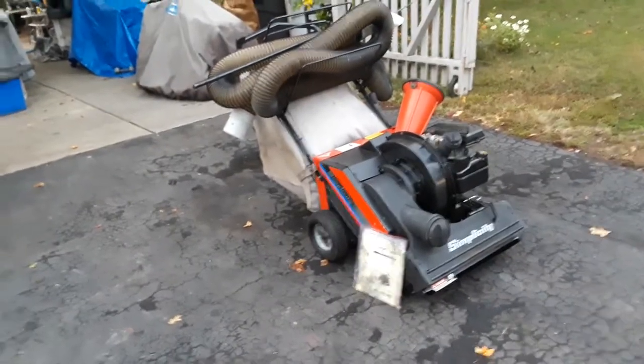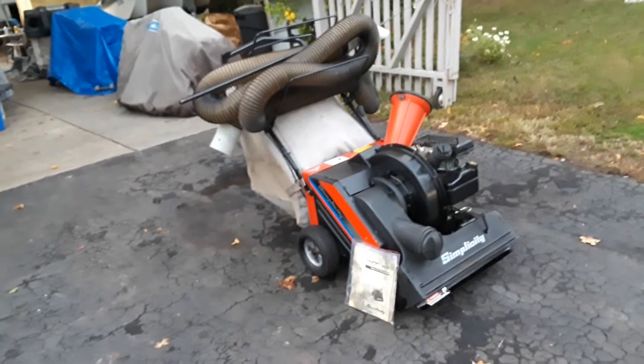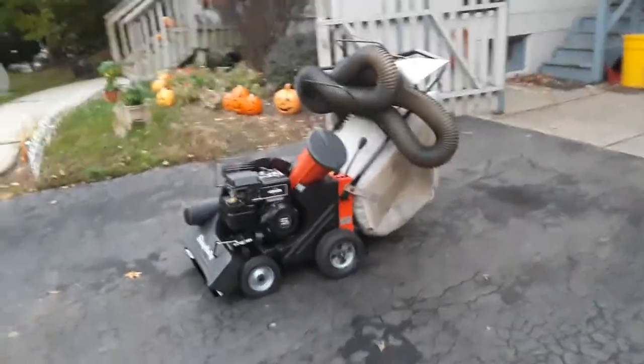This will be a video of my Simplicity 525 Leaf Vacuum Shredder with the 25-foot long heavy-duty vacuum hose. The unit is immaculate.